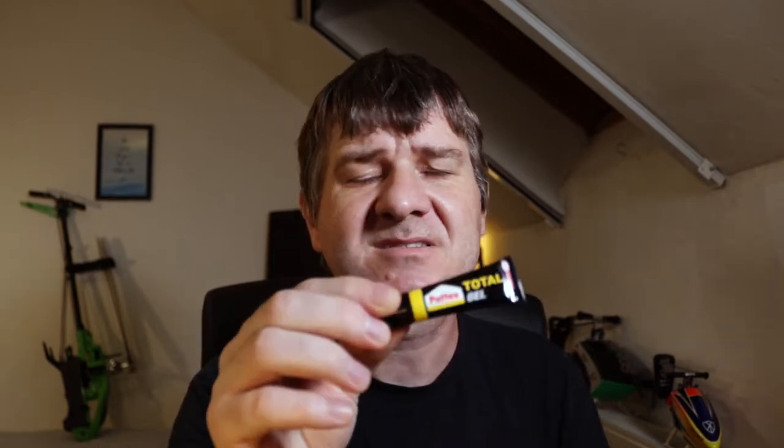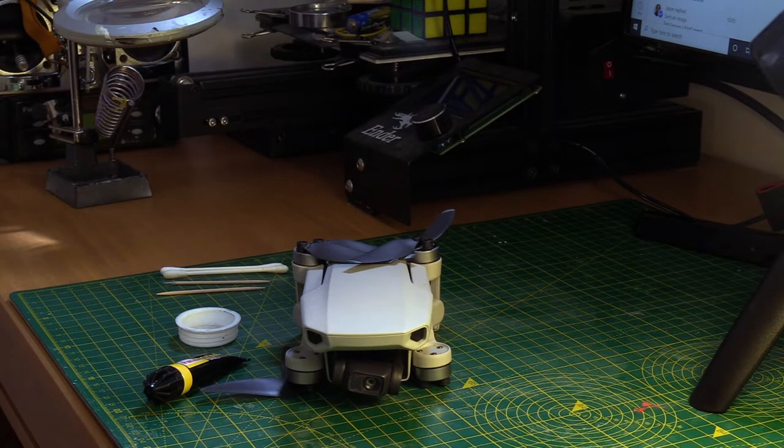So I watched a couple of videos on YouTube on how to repair this thing. Neither of them are 100% good — there are solutions I don't like, and there are solutions I like, but the glue they used is not available here. So finally I decided to use this Patex Total Gel. I've used this glue before.